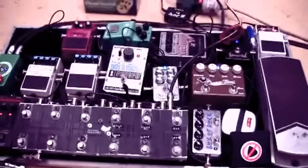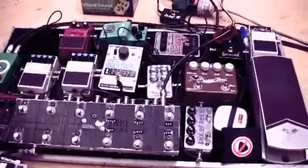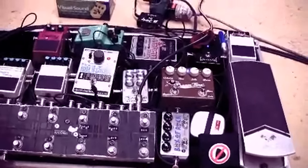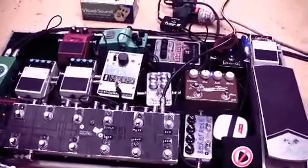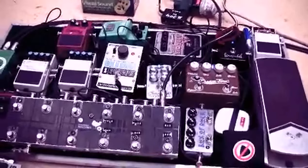It all changes pretty regularly. There's a general rule that your overdrives go before your modulation effects, otherwise it just gets real messy, basically.